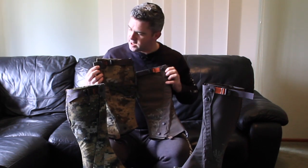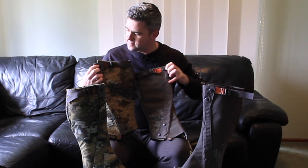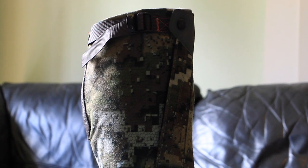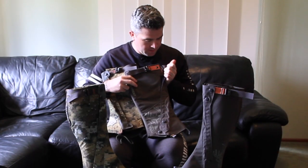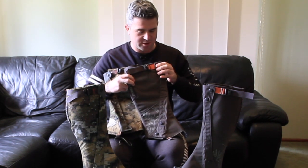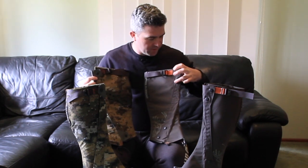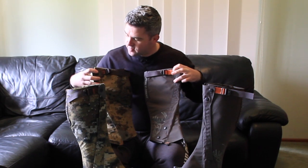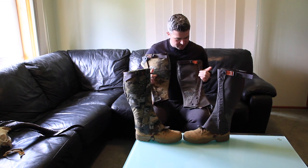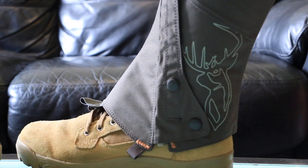These push studs here — the push studs themselves are actually the same, with the same cover on them and all that. The version 2s have two push studs and the version 1s have one. I don't really know why they've done that, but one push stud sits at the very top of the Velcro, and then one at the top there — probably to stop extra stuff from getting into that little gap. The Velcro seems to be a little bit thinner on the version 2s, width-wise. And you have this extra stitch here which you don't have on the version 1s.